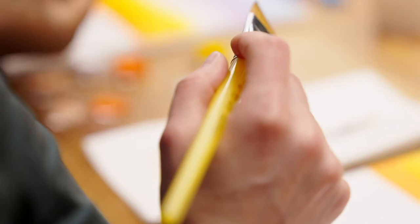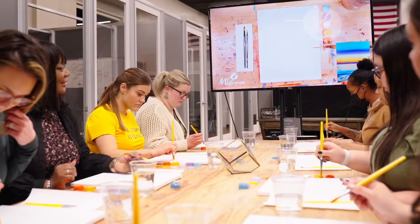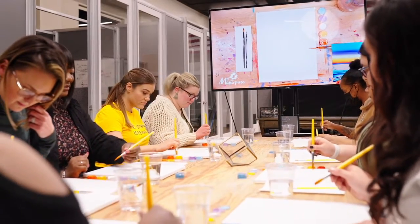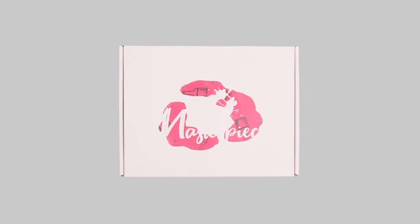Painting can be tough. Creating a masterpiece takes years of training, persistence, and hard work. To skip all of that and create a work of art you are proud of while having fun, you need My Masterpiece.